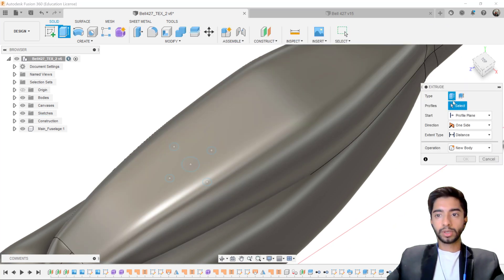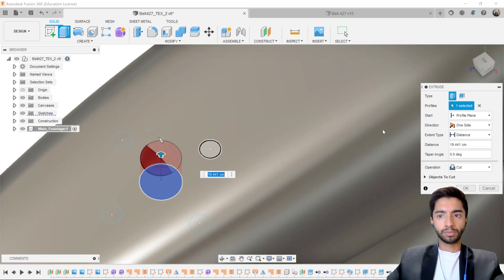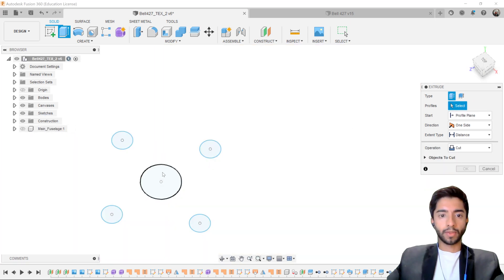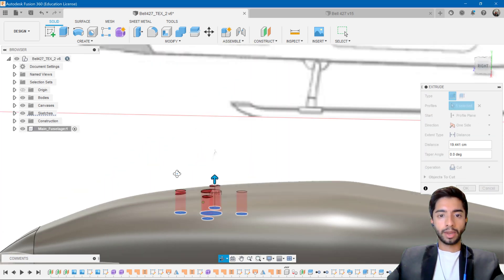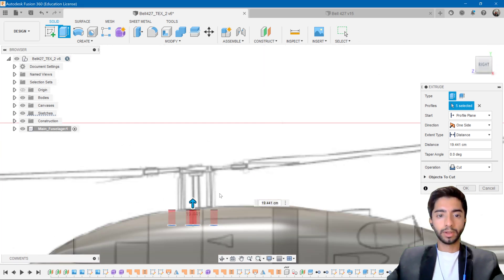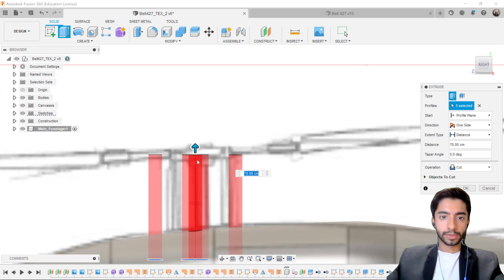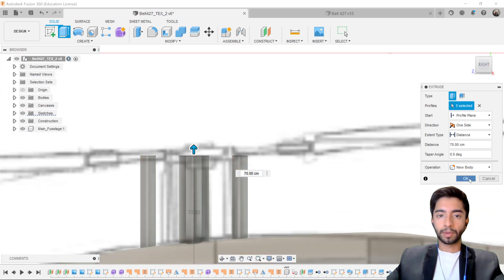Click on Extrude and select the profiles — this one, this one, this one, this one, and this one. I'll hide the main fuselage to make selection easier, then bring it back. Go to the right profile and drag this all the way up. Instead of Cut, we want to click on New Body and press OK.